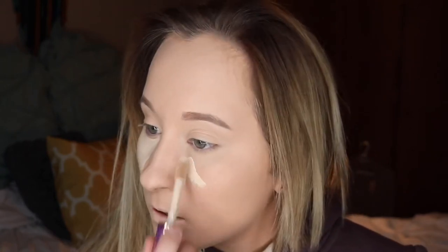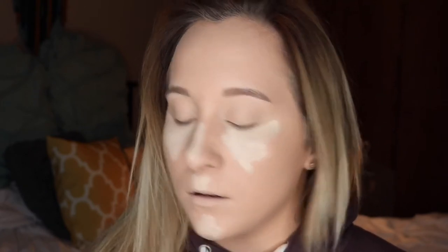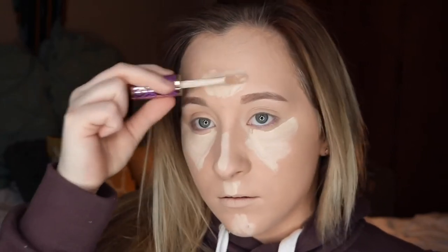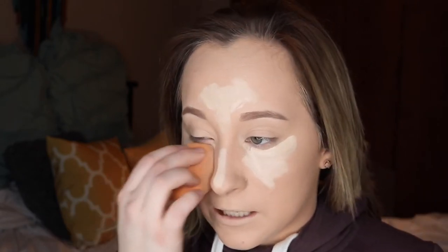Taking my Tarte Shape Tape in the shade Fair — I just got this one, it's fresh, and it's my favorite. I'm just applying this in a triangle under the eye, same for the other side, then taking it down the bridge of my nose, on my cupid's bow, on my chin to try to cover up that pimple, and a little bit on my forehead. Then taking the same sponge and blending it in, focusing the Beauty Blender in the spots where I applied.